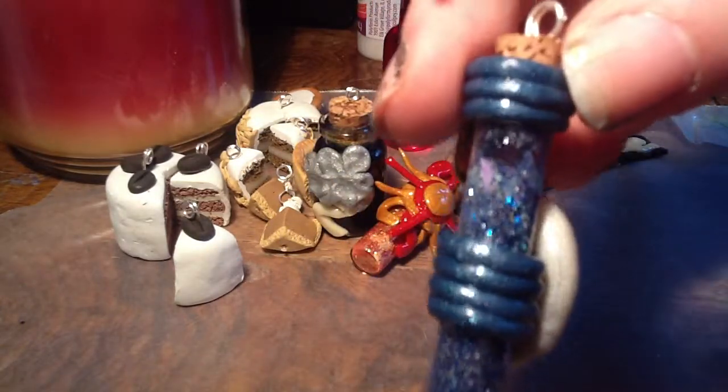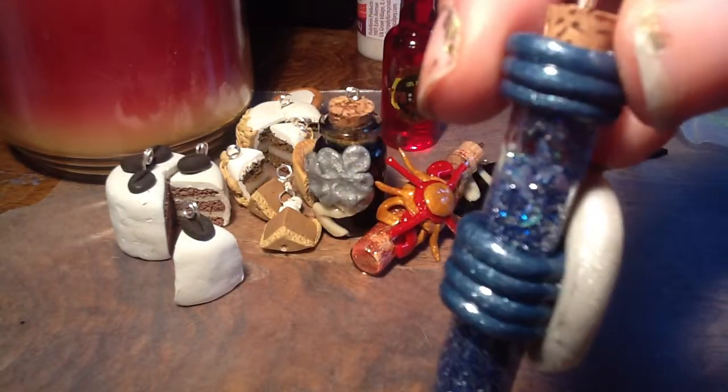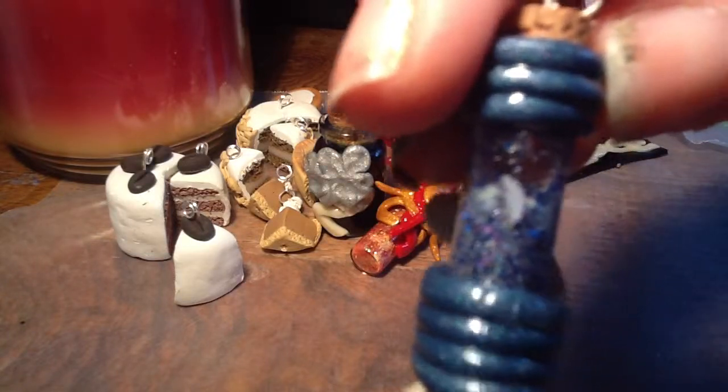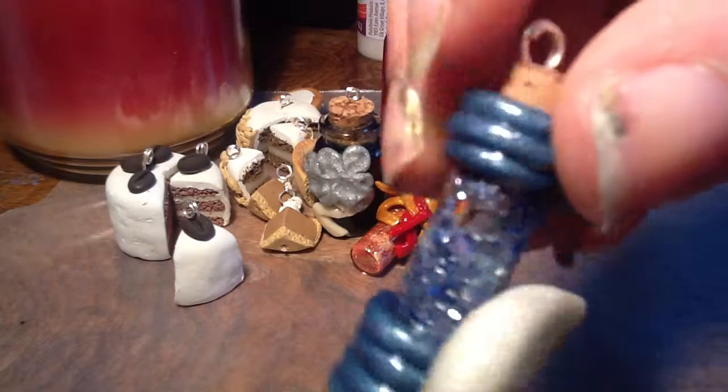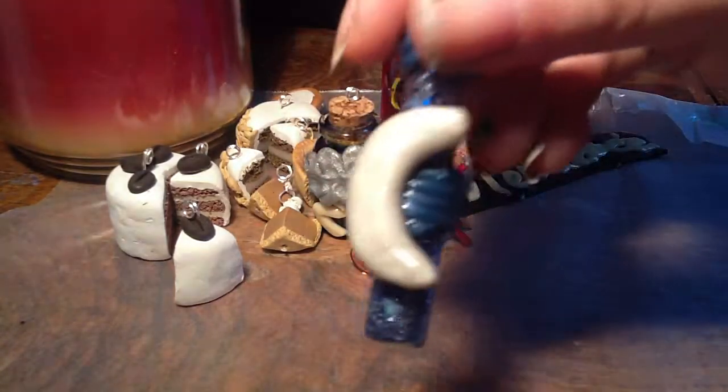And then I did bottled moonlight. And there are little moons inside there — those little white bits. Those are little moons inside the glitter mix.